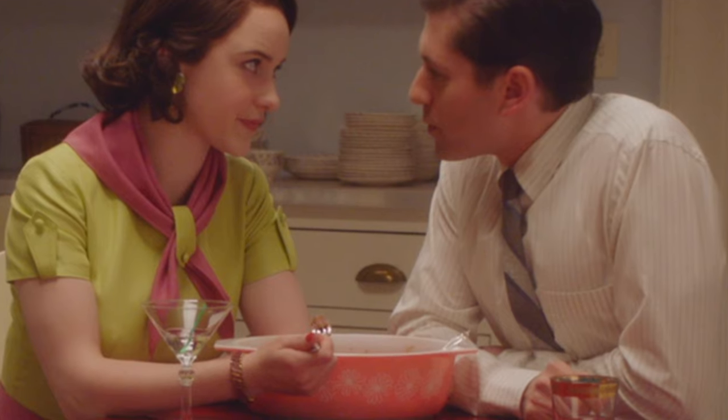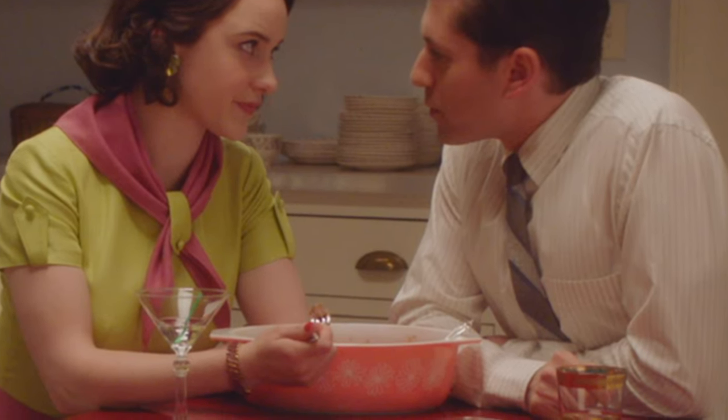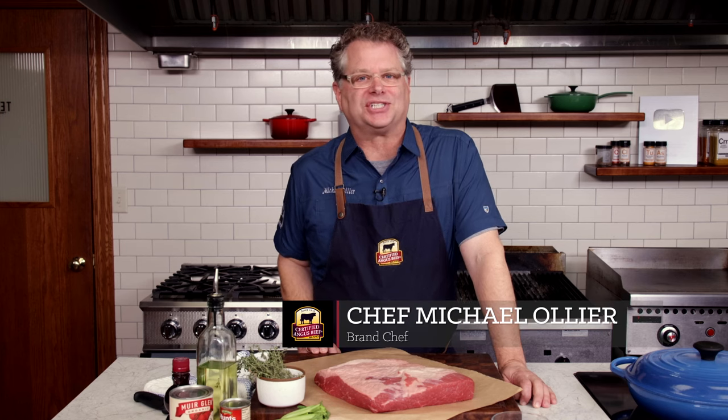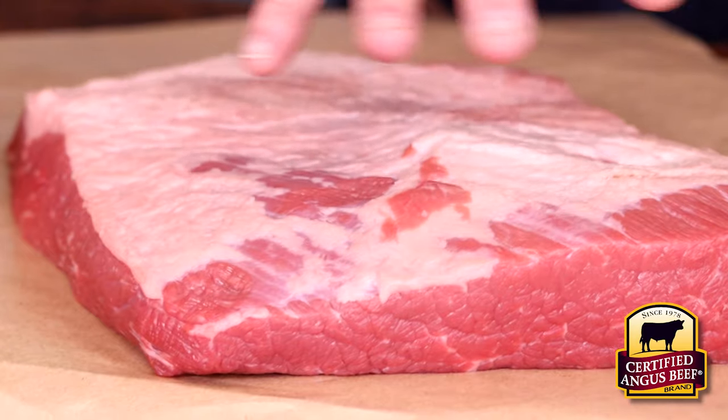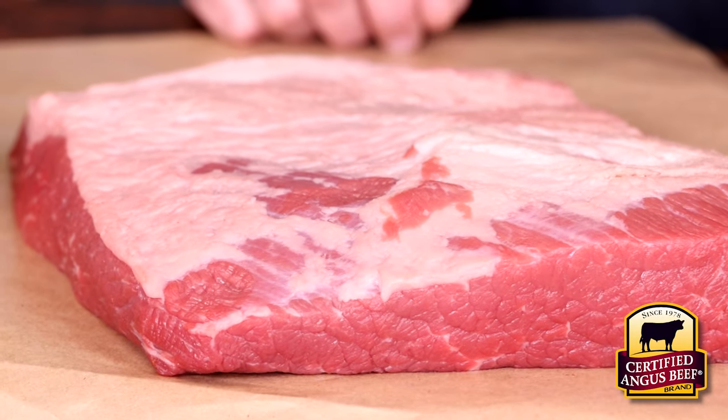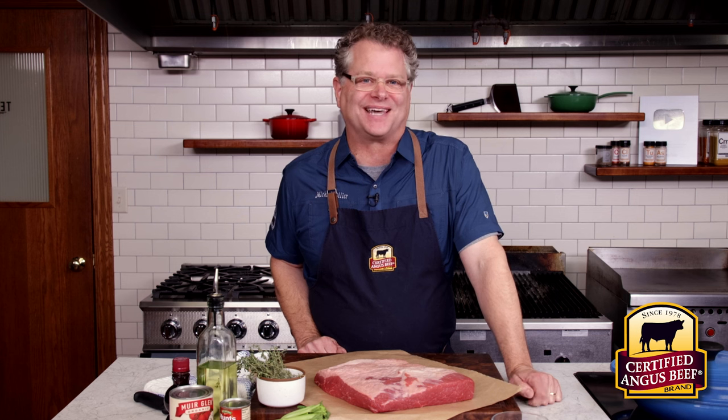Jewish style brisket is having a moment, friends. Credit the folks on the show Marvelous Mrs. Maisel for making Midge's brisket such a centerpiece of the show. Maybe it was the covered dish it was served in, or our love and nostalgia for comfort food. Cooking with a vintage dish and reviving kitchen history are great, but you want your food to taste amazing, right? Well, we know beef and we're here to tell you you're gonna love the sweet and savory balance of this brisket. Let's get it started.